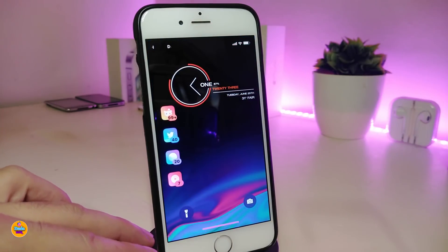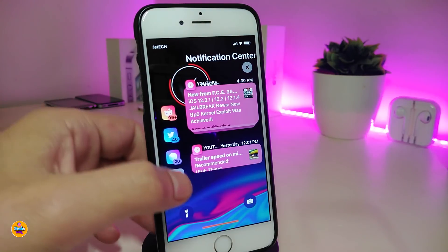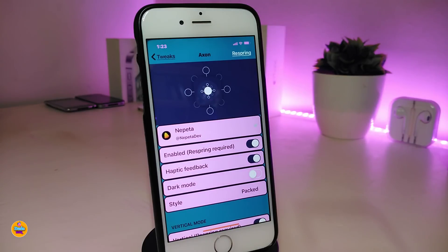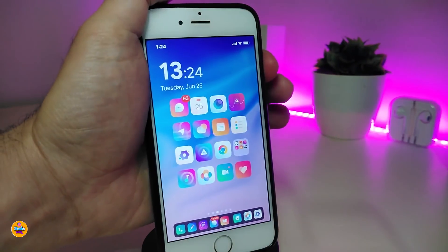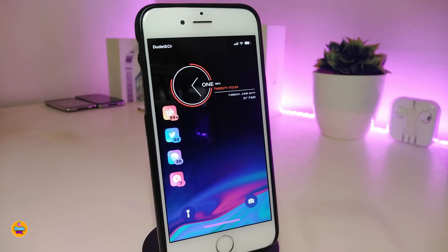The next tweak is Axon with its latest update. It is really beautiful. In portrait mode, you can press on one of these apps and it will show the notification on the side of the device. Under the settings, the developer has added more options — you can choose the vertical style, set it to the right or left side, and there are additional customization options. Once you're done, re-spring your device to apply the changes. This is called Axon.